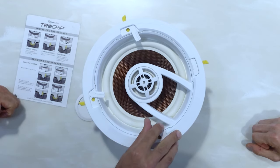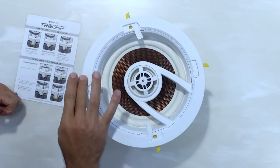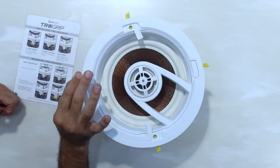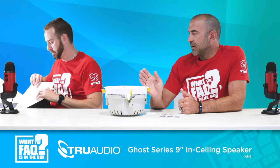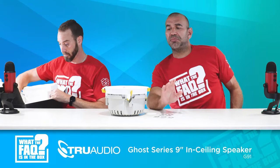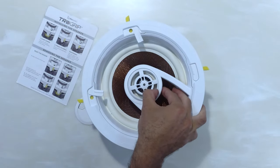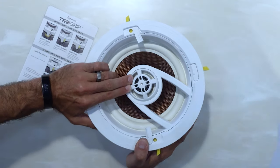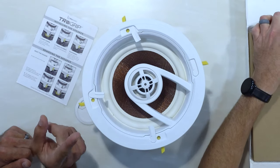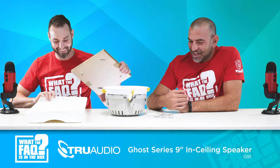So the ghost design — the goal is that it kind of hides. The trim on the bezel is actually 40% smaller than it has been previously, so they disappear right into the ceiling with the white grill and white background. It looks really, really nice. This is a nine-inch speaker, so you're going to get a lot of output. It is a three-way design, and the mid-range and the tweeter both pivot, which is a really cool feature.